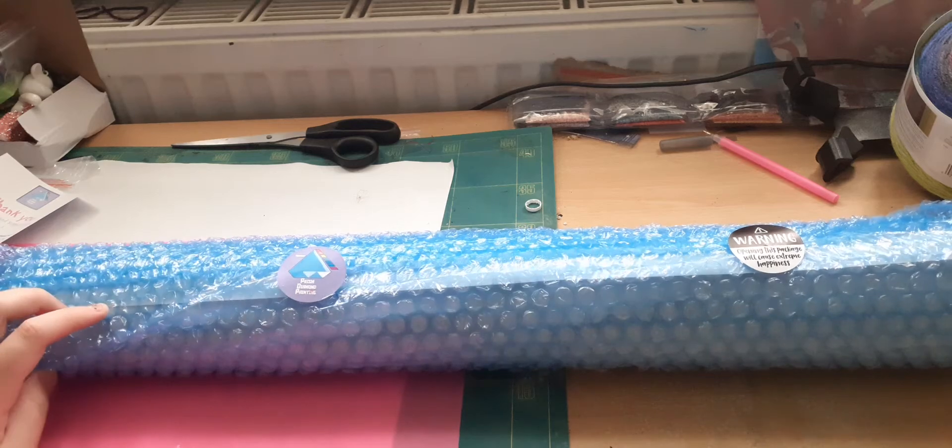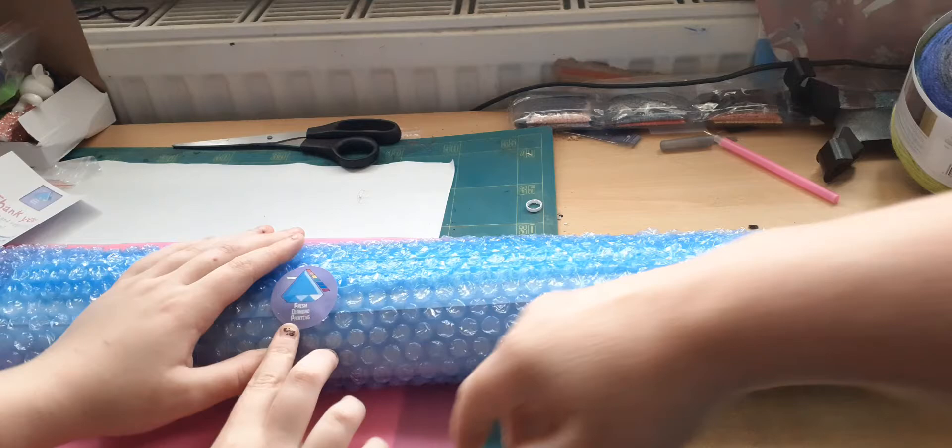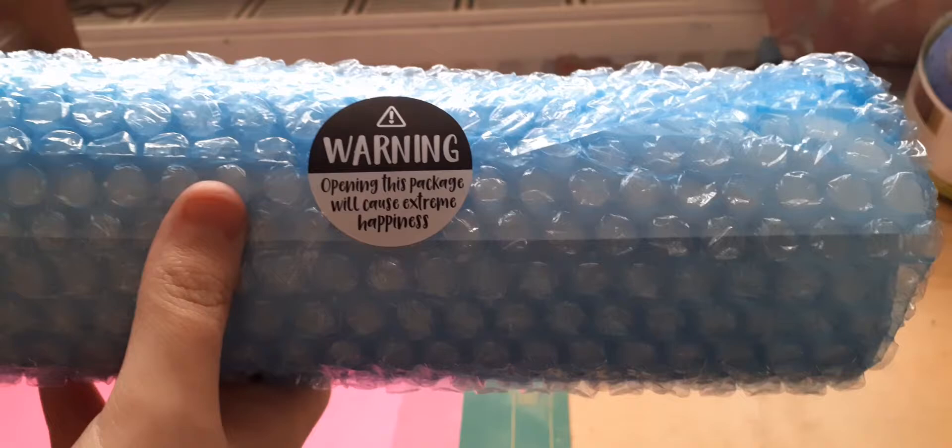Hi, it's Jenny and Kira. We live in Dorset in the UK. It's here! Got to show the sticker — it's Kira's artwork, a custom artwork done by Prism Diamond Painting in the UK. I will put the link down below. I love that sticker.